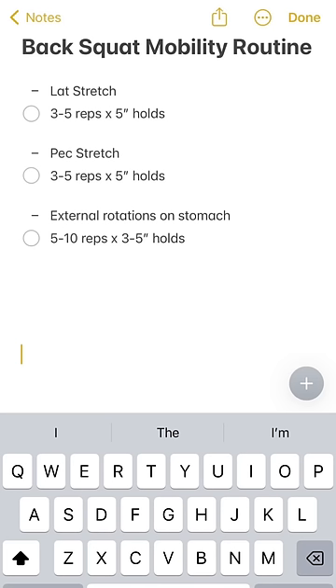Here's the whole routine for you to screenshot and try out. This should take no more than five to six minutes to get through. Hope it can help.